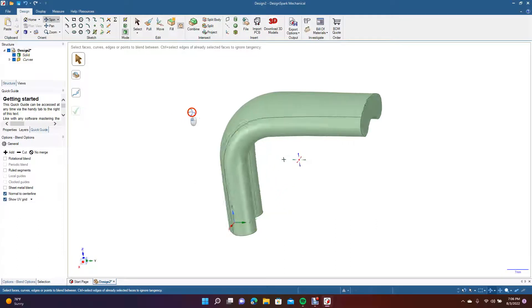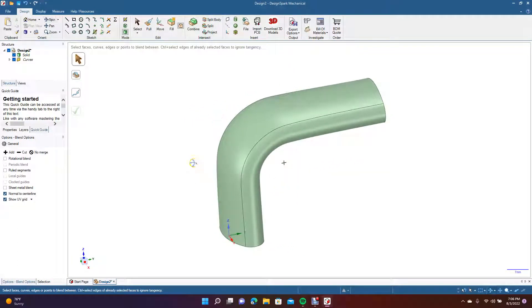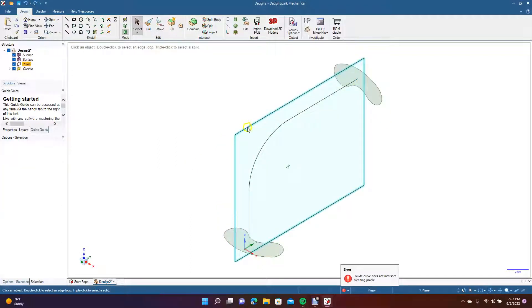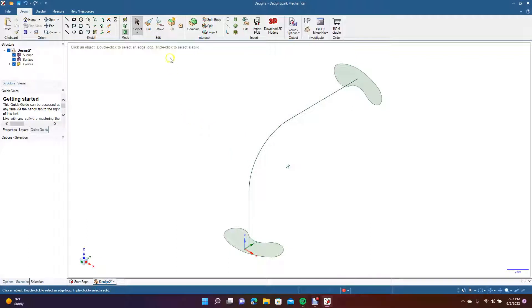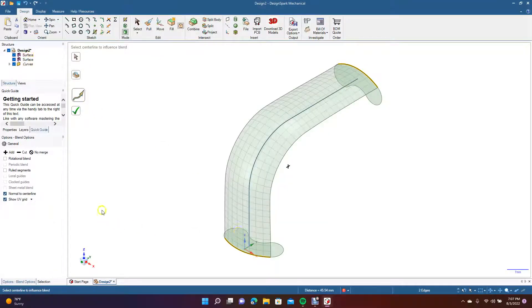But if you had an error message and the blend didn't work, let's assume that happened. What usually fixes the problem is: click this piece over to here while holding down the Control key, then Blend just one piece at a time. Do this section, turn on Normal to Center Line, and click OK.